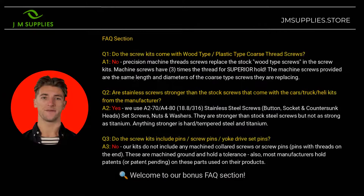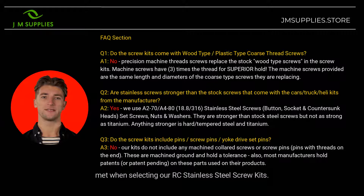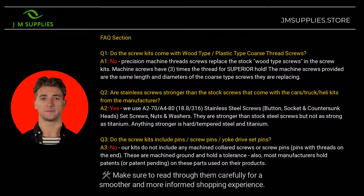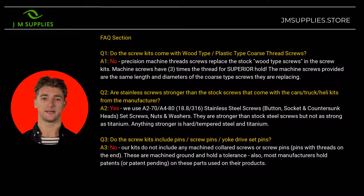Welcome to our bonus FAQ section. Here, we've compiled three essential questions and answers to ensure your purchase expectations are met when selecting our RC stainless steel screw kits. Make sure to read through them carefully for a smoother and more informed shopping experience. For any questions not covered, drop them in the comments below. Happy upgrading!